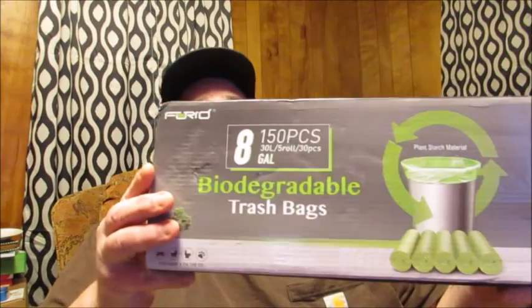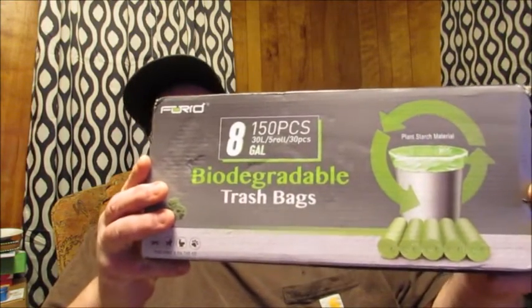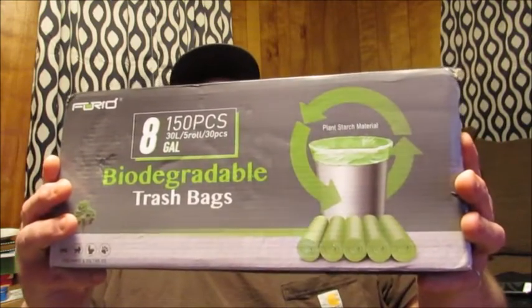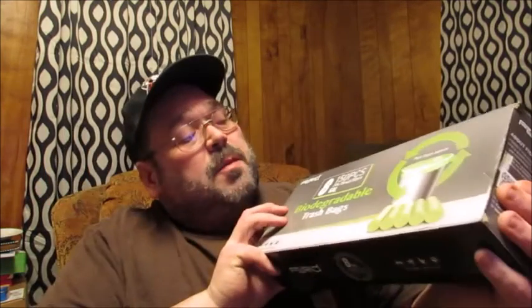Hello friends. Welcome back to Reviews by Dennis. Today I've got another great Florid product I want to bring to your attention. This is their 8-gallon, 150-piece bag set. These are their biodegradable 8-gallon bags.